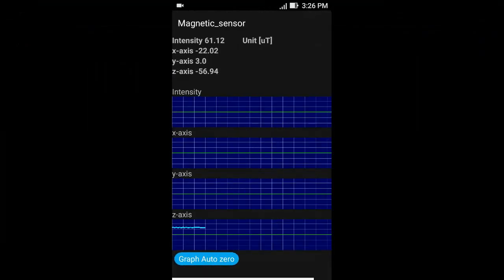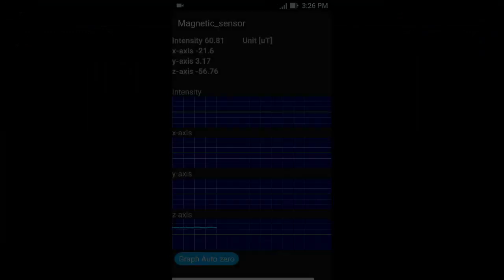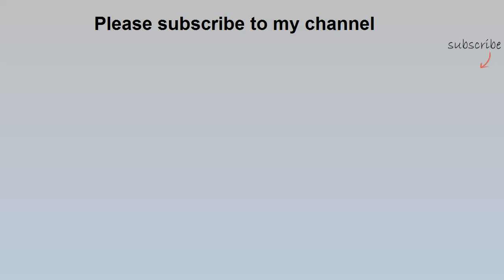Now it displays the strength of the magnetic field around your phone. If this video helped you, please subscribe to my channel. Thank you for watching.